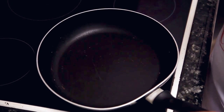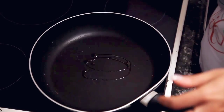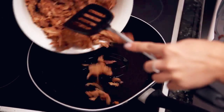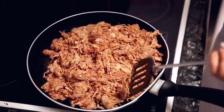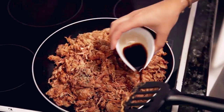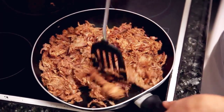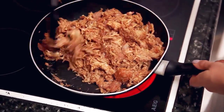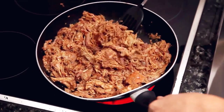To make the balsamic pulled pork, add a teensy bit of olive oil to the pan and your pulled pork. Then add your herbs, your sweet basil and the balsamic vinegar, and just stir it all together. Keep stirring until it's all coated evenly and heated up nicely, probably about five minutes.